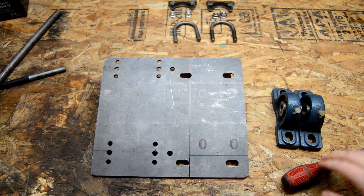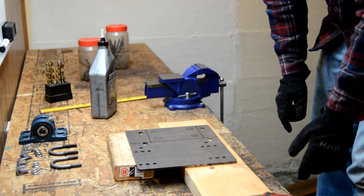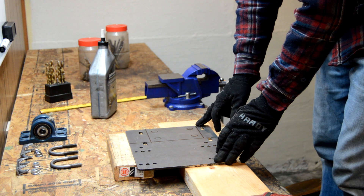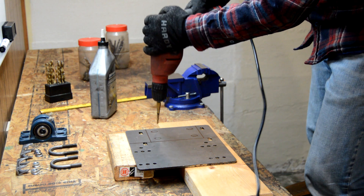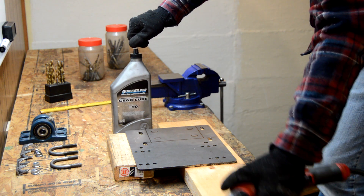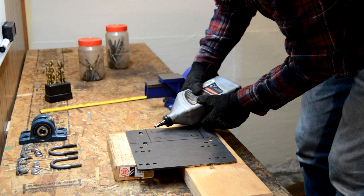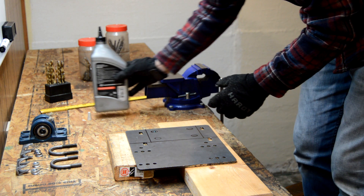I'll go ahead and drill those and then we'll get started. I have my hole center punched already. The key to drilling through really thick steel like this is a lot of pressure — I'm standing on a chair and putting my weight into the drill. You want to go at slow speed and use a really thick oil like gear oil; this is 90 weight for boats but it works pretty well.